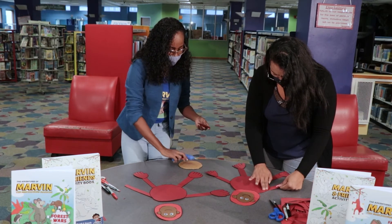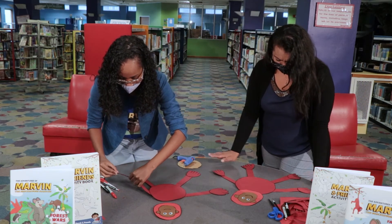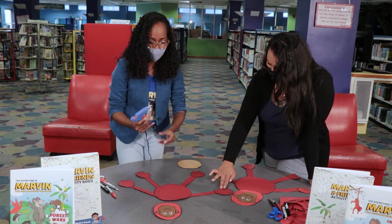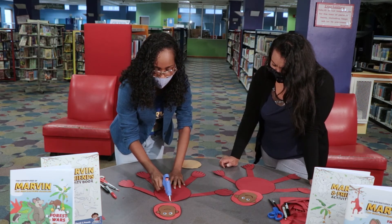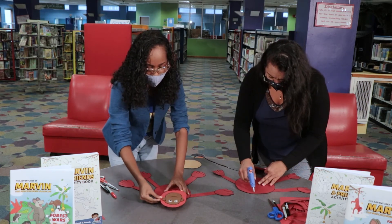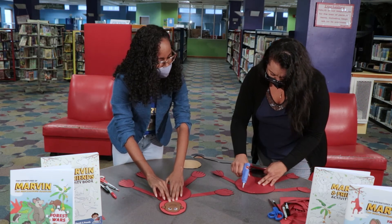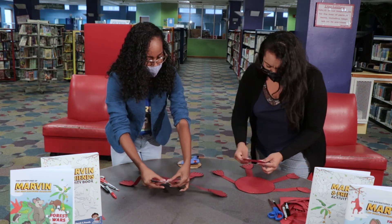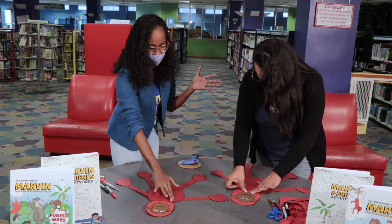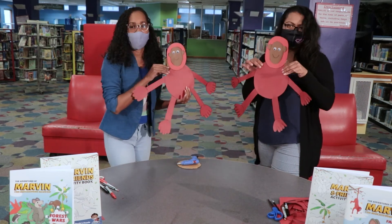Now we can start putting everything together. Apply some glue and then fasten on his face — just some glue to the tip, fasten his head on like this, and apply some pressure with your fingertips. And now we have Monty, the Red Howler Monkey.